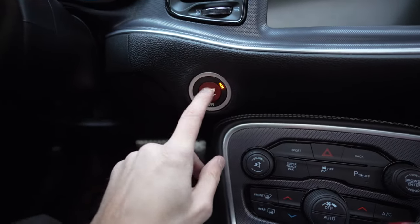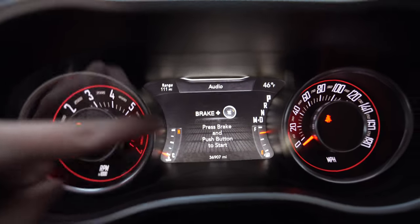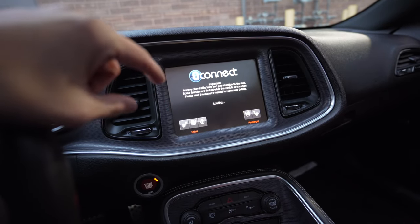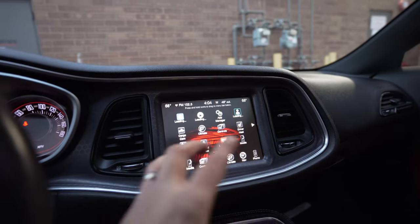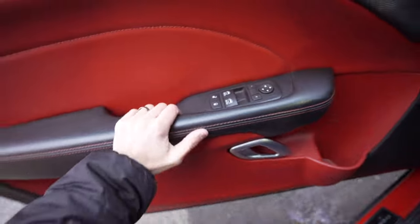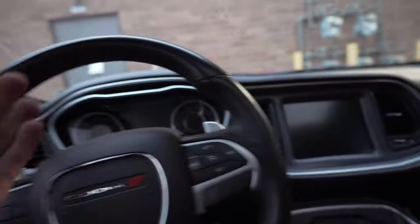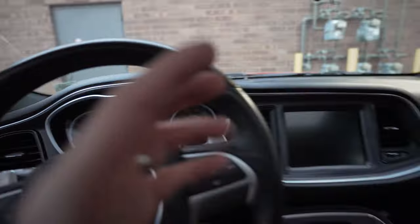Now we need to turn the car back on and wait for both screens to fully turn on. Wait for it to fully turn on before you do another sleep cycle. Now that everything is on, we can do our last sleep cycle by shutting off your car and opening and closing the door. Of course the other option is to walk away from your car, get the key away from it, and let everything shut down. This screen is off, this is off, the gauges are off — that's your second sleep cycle.